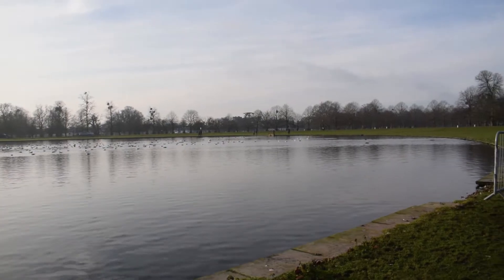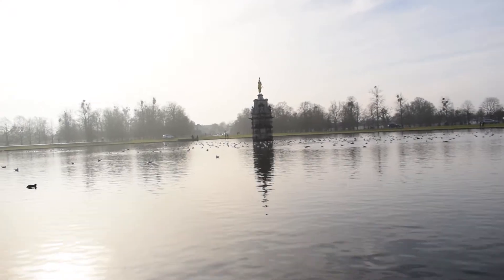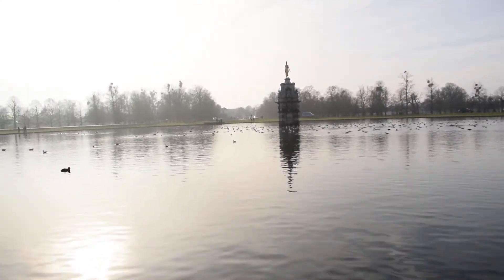This is right in the centre of the park. If you ever come to Bushy Park and you see this, you're at the centre.